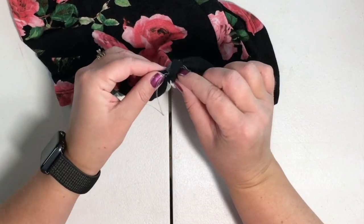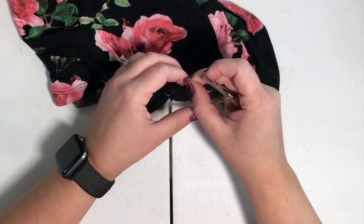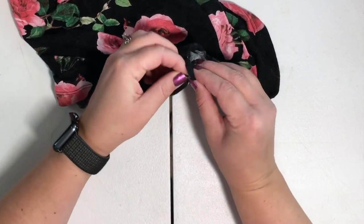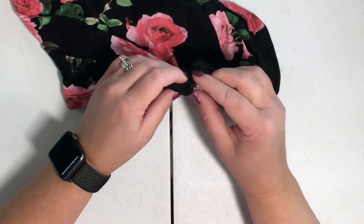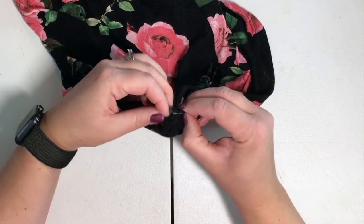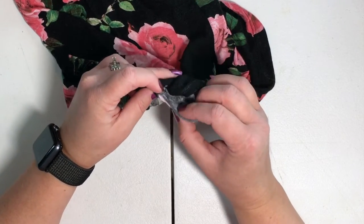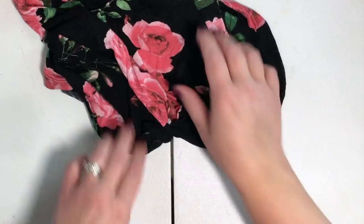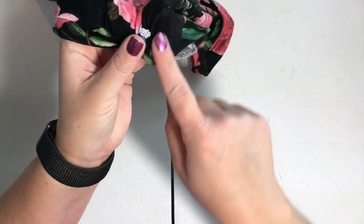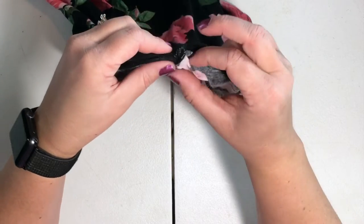Now take your tabs and turn them right side out. You're going to cover the seam that you had — the seam going up your shirt. Fold this over right side out and cover up that seam.